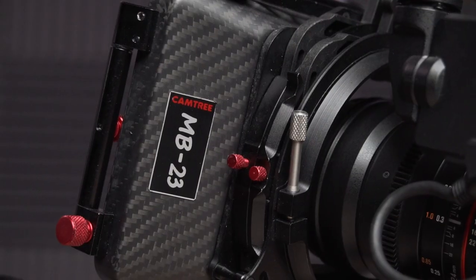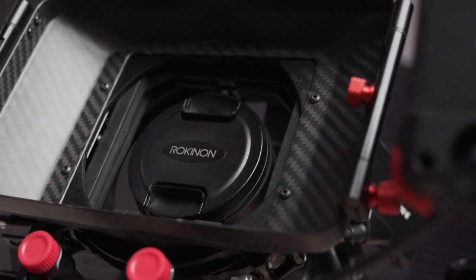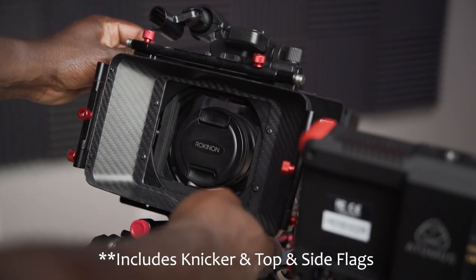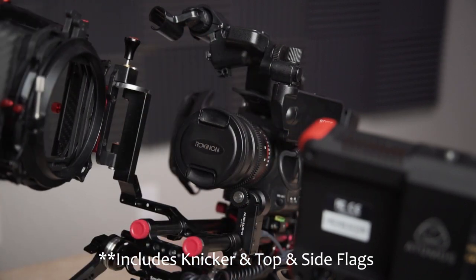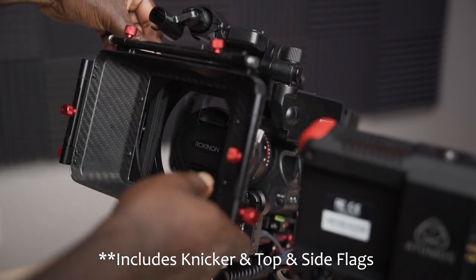The matte box that I'm using is the Camtree MB-23. It's built out of strong carbon fiber, which also means it's going to be lightweight. I especially like this one because when it comes to changing out the lenses, it's as simple as pulling the lever at the top and swinging the matte box out, allowing for easy access.